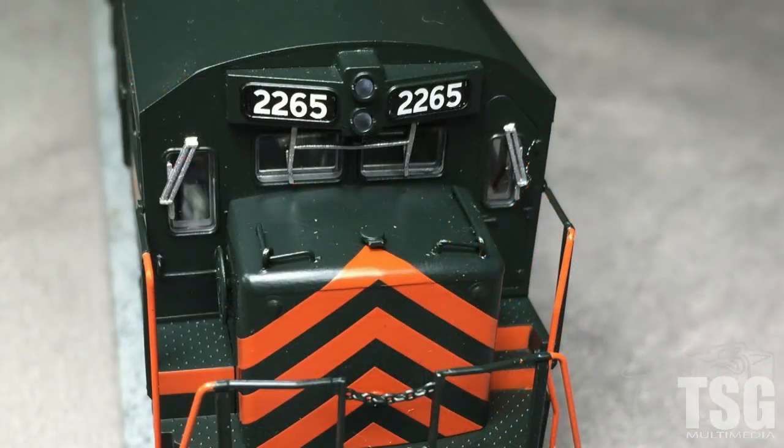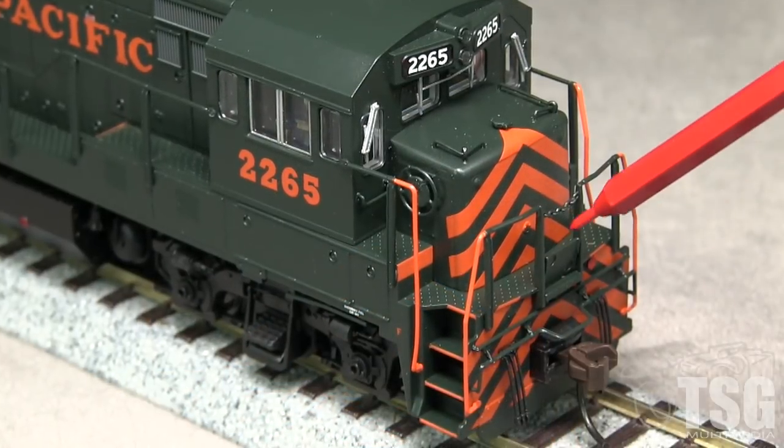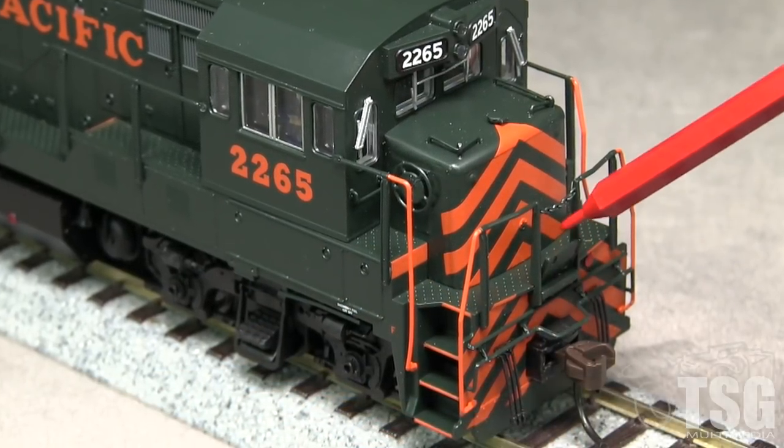The windshield wipers are oversized. I like that Atlas used wire grab irons on the top of the nose of this model, a big improvement from the plastic grabs in some of their previous GE offerings. A single LED lights up both the headlight and number boards. The class lights are not functional. It's neat how the drop steps can move up and down.